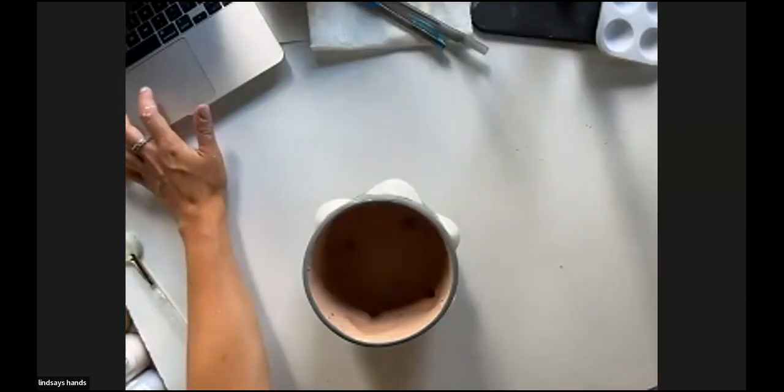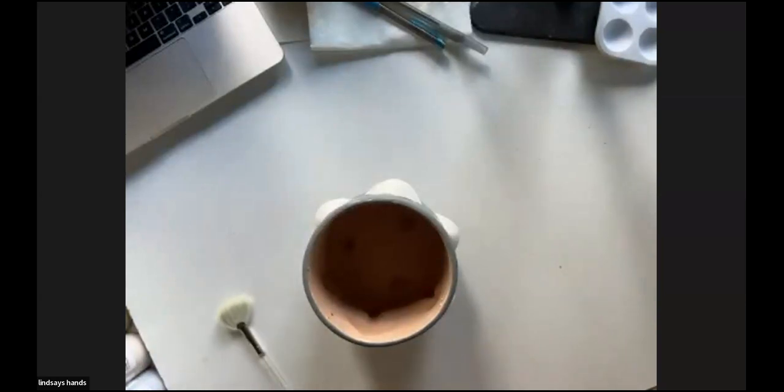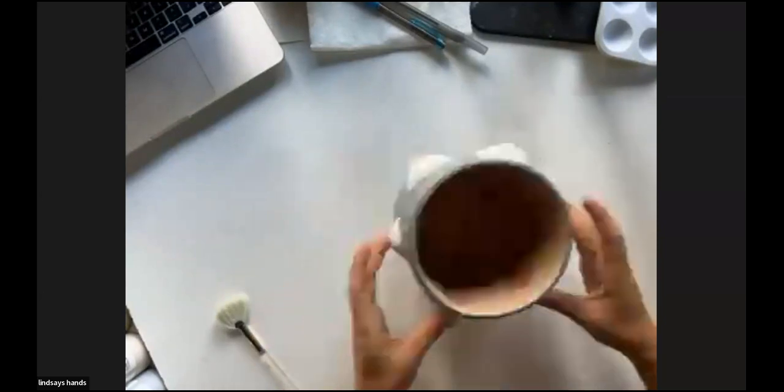We've got a question from Tiffany about the matte black — is it stable or does it move? They are more stable. Stroke and Coats don't really move either, so they're very similar to a Stroke and Coat. The viscosity is thinner on the opaque Foundations, but there's no concern about any movement at all with the mattes.